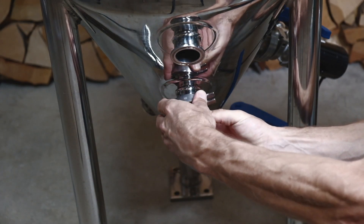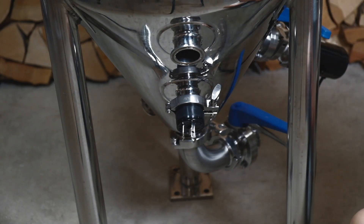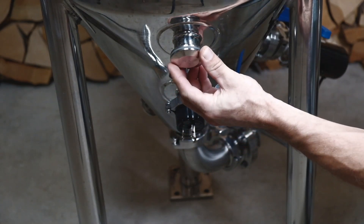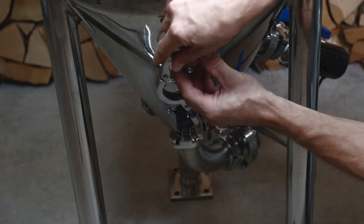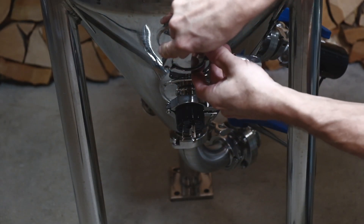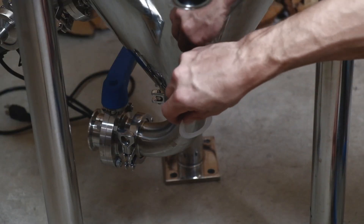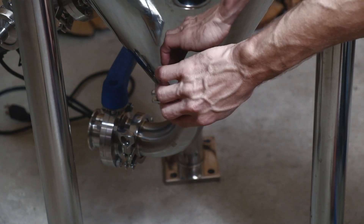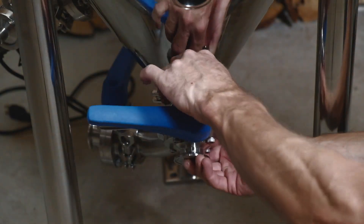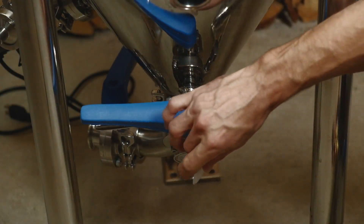Above the heating element you can see there's another port if you're going to attach an additional heating element inside. Now another third turn to the left. At the bottom there's a smaller port — that one doesn't go all the way through. It actually accesses the water jacket on the fermenter, so I'm putting a butterfly valve on there.